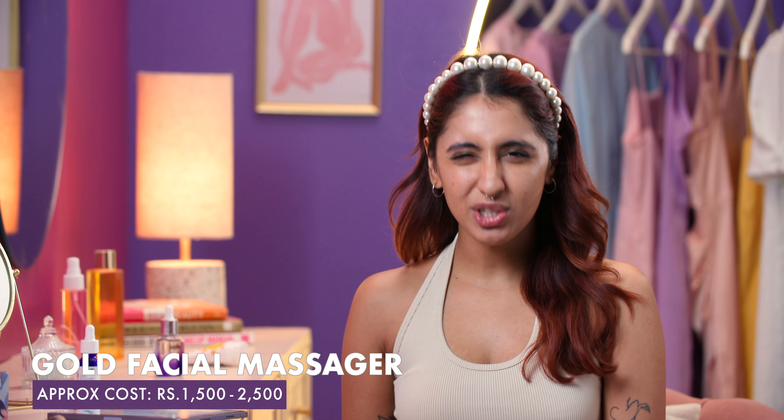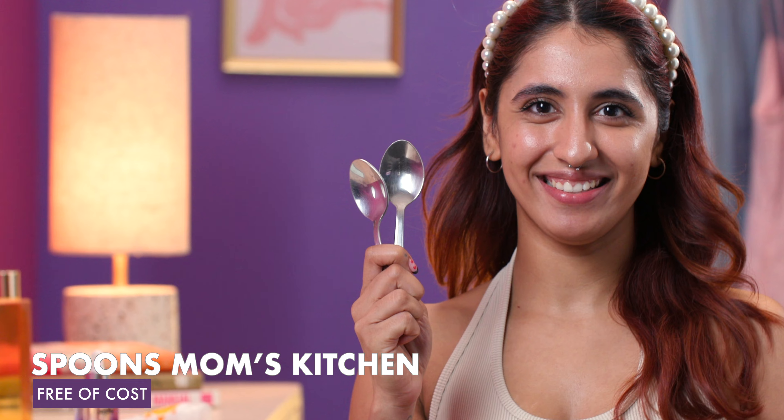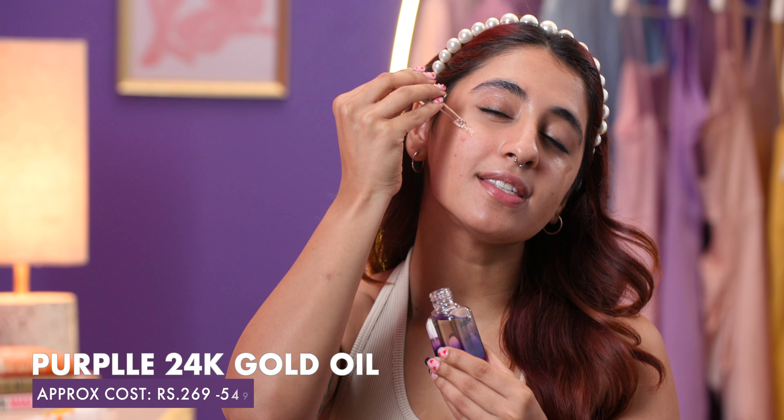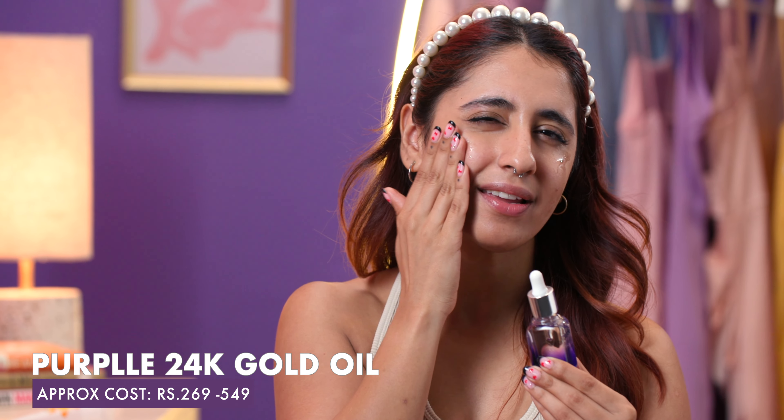Aliyah then uses a gold face massager which could be a little heavy on the pocket for those of us who don't star in movies, but your kitchen cutlery can do the same. Point to note: we always recommend using an oil or a moisturiser before using any facial tool. It avoids any skin irritation or redness. So even though Aliyah skipped it, I would suggest you don't.